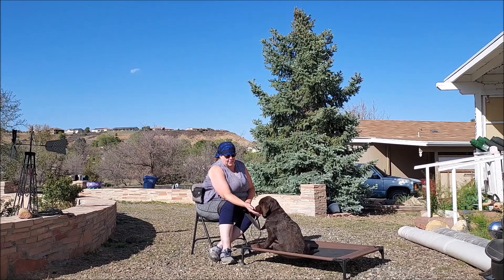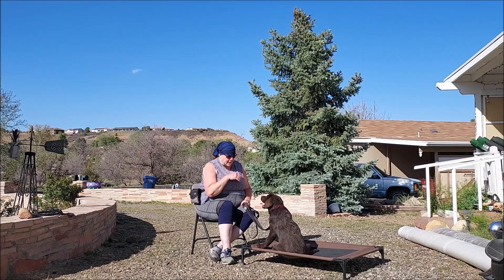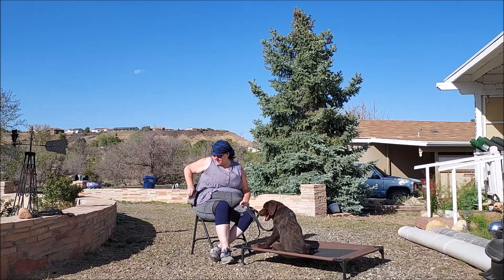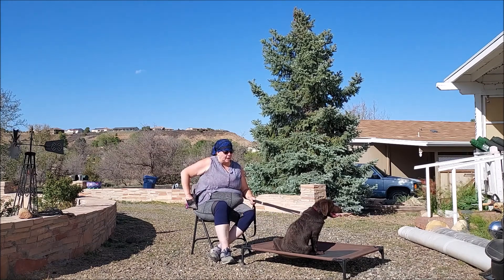This is actually our first session. I walked him around a little bit last night, but he just came in yesterday, so I gave him a little time to adapt and hang out. I just kind of want to get the idea of what he knows and doesn't know, because he did have a two-week boarding train early on.